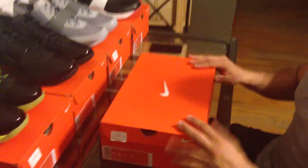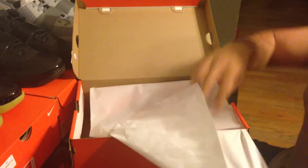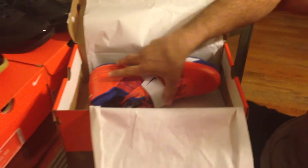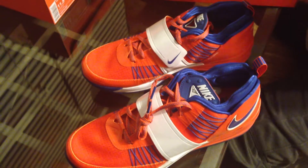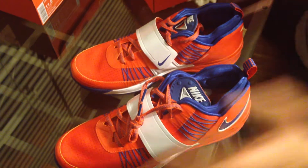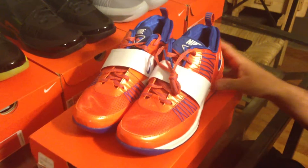Let's get into the sneakers, man. These are the ones we're talking about right here — the New York Mets Nike Zoom Revis colorway. My man Jay Brown, fast shouts to him, wanted to see the collection, so I brought them out for him. I just got these today, brand new, just hit the stores. This video is coming out a little late — forgive me for that.